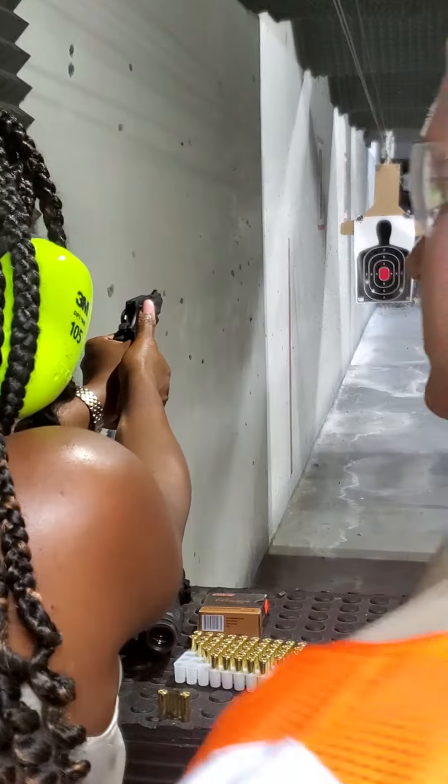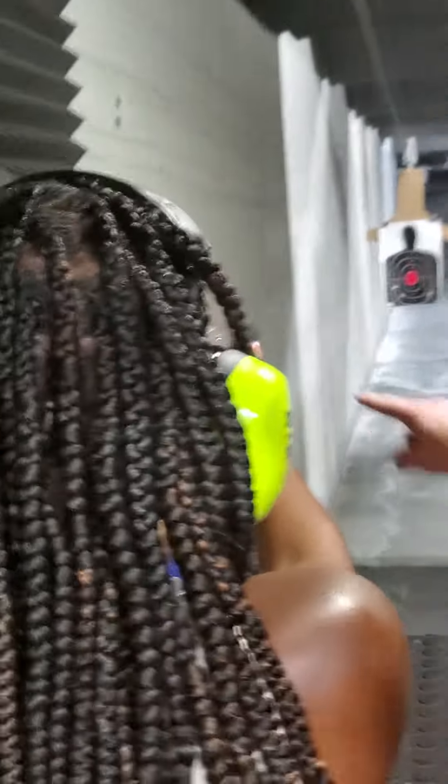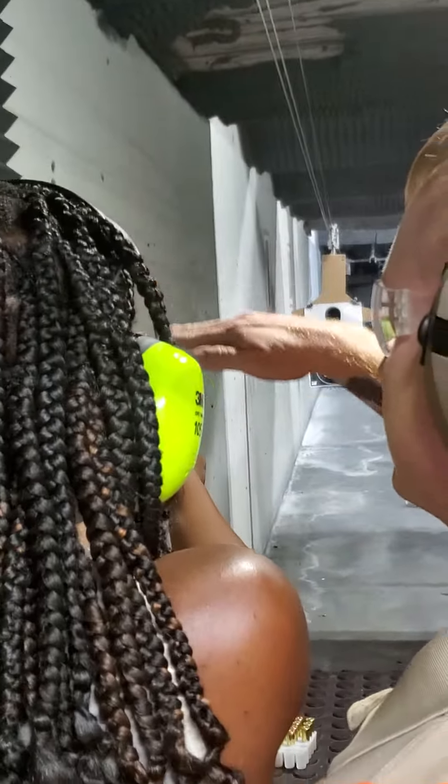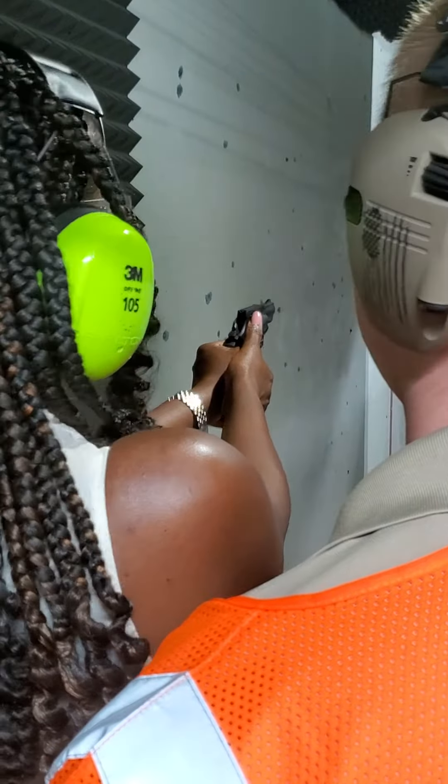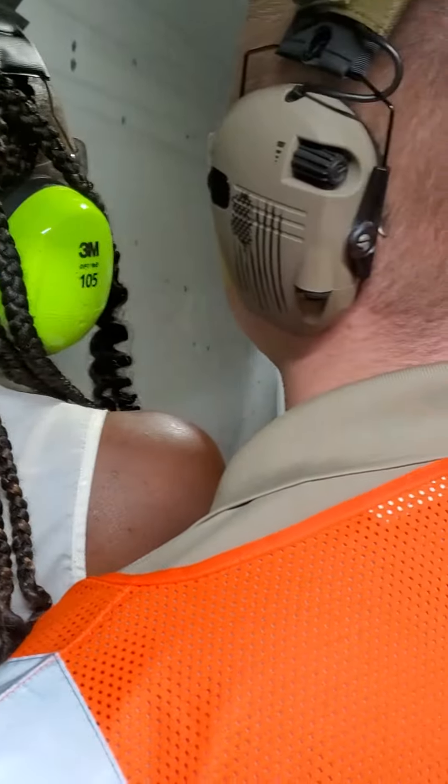Quit moving your head so much. Stand up perfectly tall. Bring that gun to your eyesight, raise or lower or whatever. Does that make sense? Keep both eyes open. Keep both eyes open. Keep both eyes open.